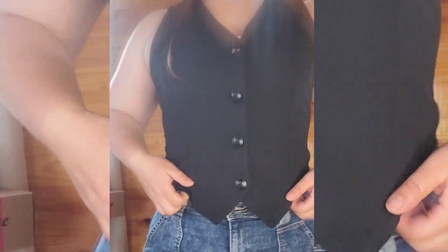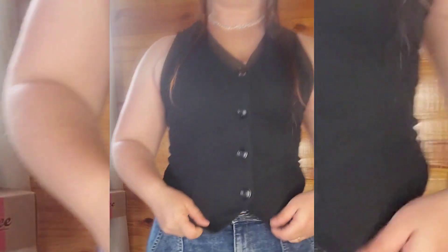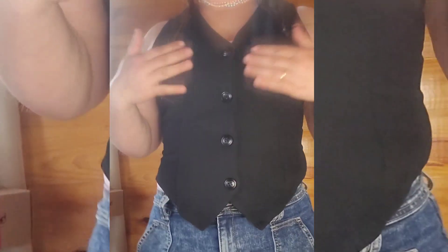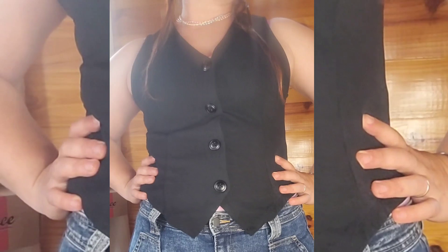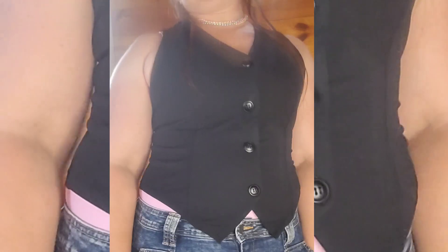I don't hate it. It is cute — it has this little thing in the back. The thing I don't like about this one compared to the brown one is that the brown one has the little lace feature. This doesn't have anything that's super special. It's just black, nothing too special. It's not bad, I like it. I'll have to think about keeping this one. I don't hate it. I might keep this one. It's cute though.